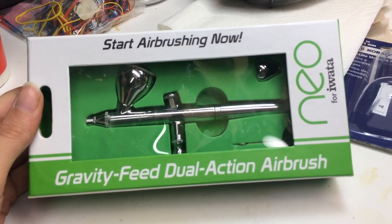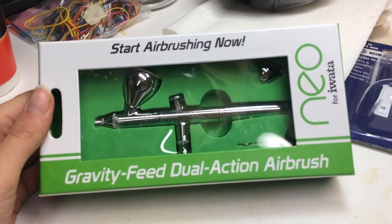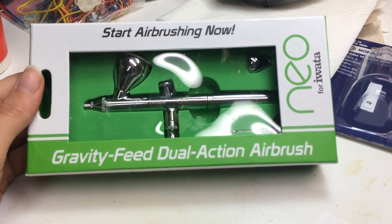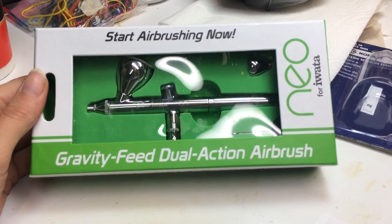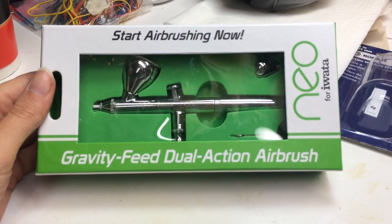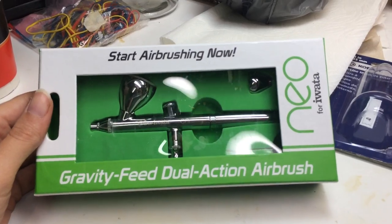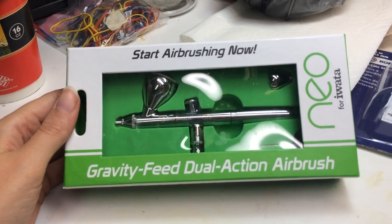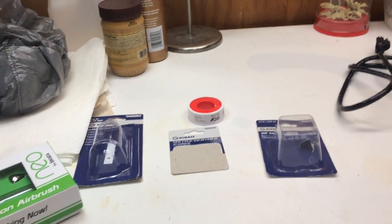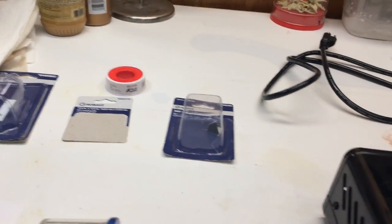It's a really good airbrush. The very first airbrush I ever used came from Harbor Freight. I wouldn't really recommend starting out that way — even though it is really cheap, it's just not a very good quality. This Iwata is great quality; the Harbor Freight one is just not. The compressor from Harbor Freight was actually not bad — that was the first compressor I started out with.